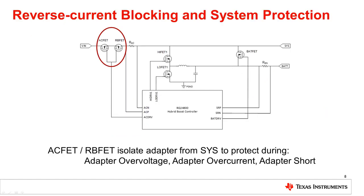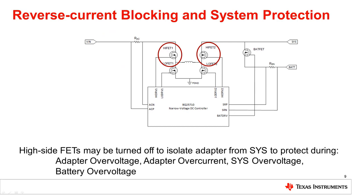Finally, let's discuss how both the NVDC and hybrid boost architectures protect the system from adapter overcurrent or overvoltage conditions. The BQ24800 has back-to-back NFETs at the adapter input. These NFETs block current in both directions, isolating the adapter from the system. If an overvoltage or overcurrent is detected, these FETs are quickly disabled to block current flow and protect the system. The BQ25710 has a similar pair of back-to-back NFETs — HiSide FET1 and HiSide FET2 — which, if both disabled, will block current flow between the adapter and system. The BQ25710 does this automatically in response to system faults including adapter overvoltage and overcurrent.